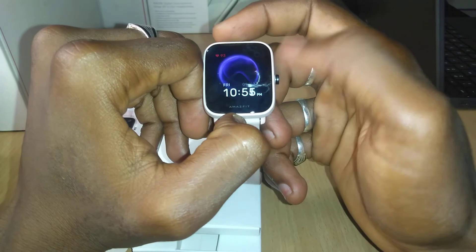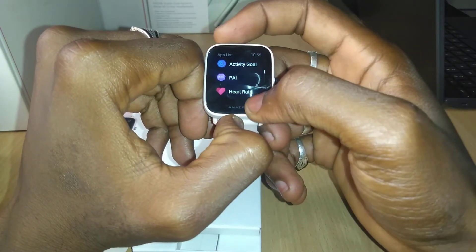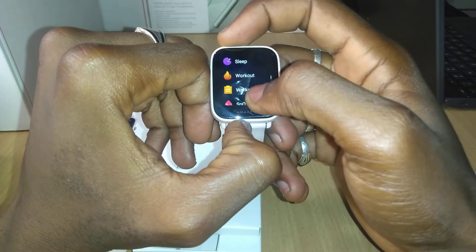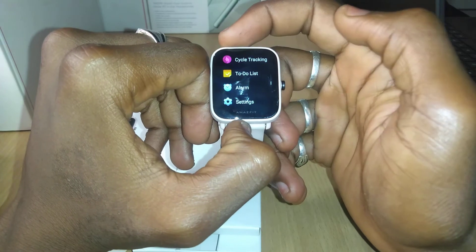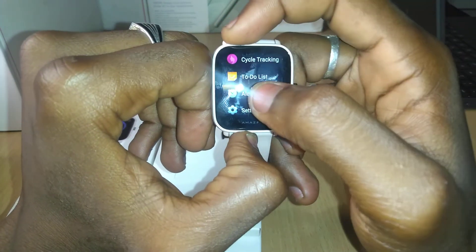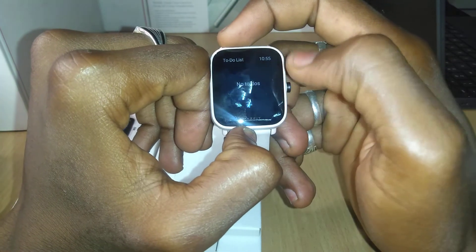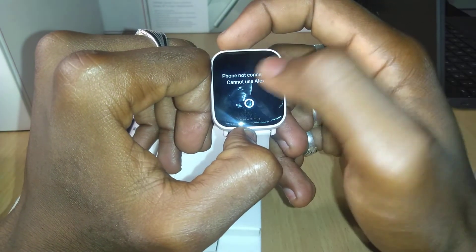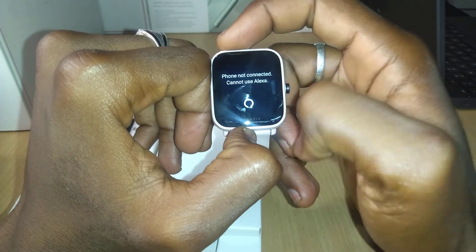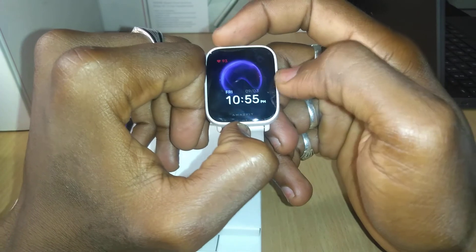When you double-click on the home button it launches your app list. So let's try — workout, sleep, stress, breathing, cycle, to-do list. One important feature I like about this watch is the to-do list. You'll be able to keep records of things you don't want to forget. You can use Alexa to write it, or you can write it through the app and it will be synced on the device so you can access it any time.